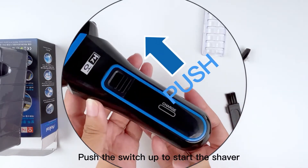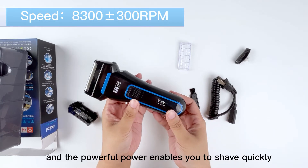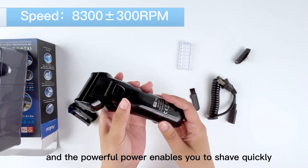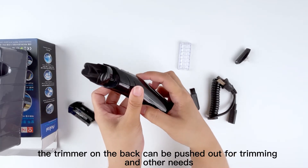Push the switch up to start the shaver. The motor rotates at about 8300 RPM when turned on, and the powerful motor enables you to shave quickly. At the same time, the trimmer on the back can be pushed out for trimming and other needs.